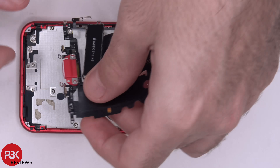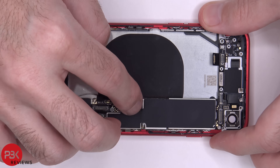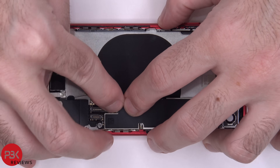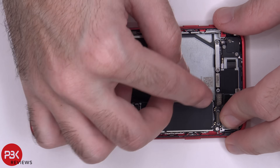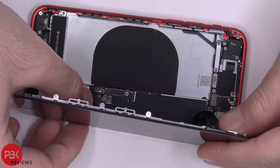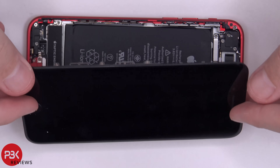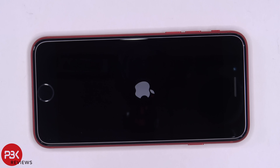Now we're going to go ahead and put the phone back together. Once everything's back in place, power on your phone and you're done. Hope you guys enjoyed this video — if you want to see more videos like this, make sure you subscribe and click on the notification bell so you'll be notified the next time I upload a video. Thanks again for watching, and I'll see you guys in the next video.